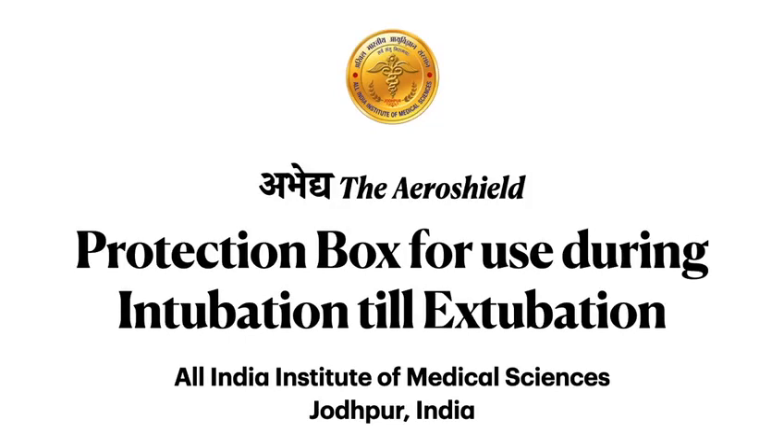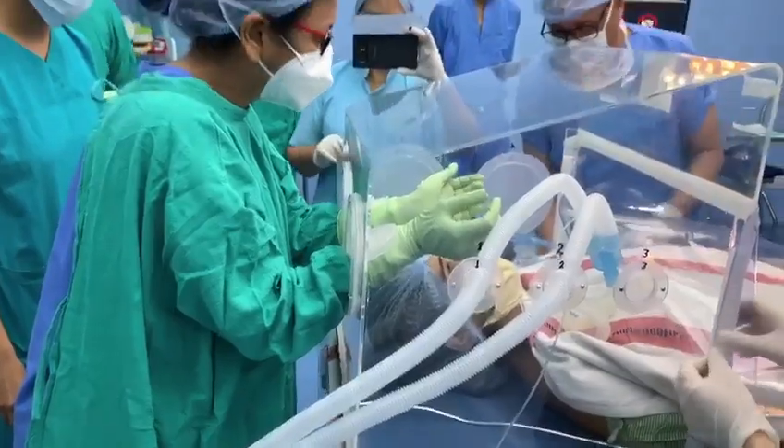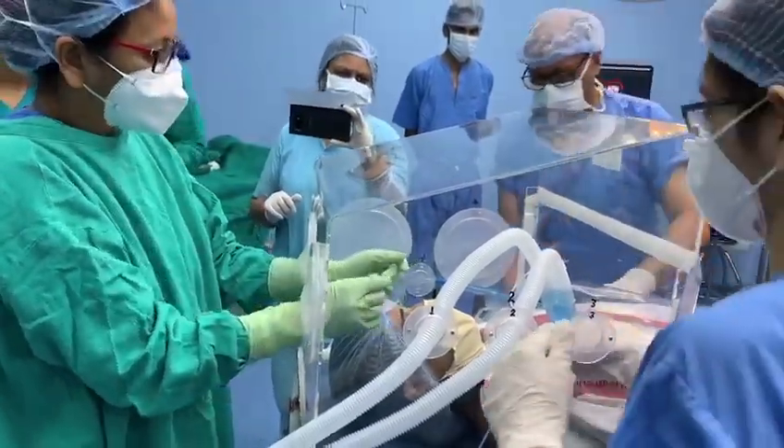A team from All India Institute of Medical Sciences, Jodhpur, has developed a novel protective box for use during endotracheal intubation till extubation of the patient. Here are a few salient features of the box.